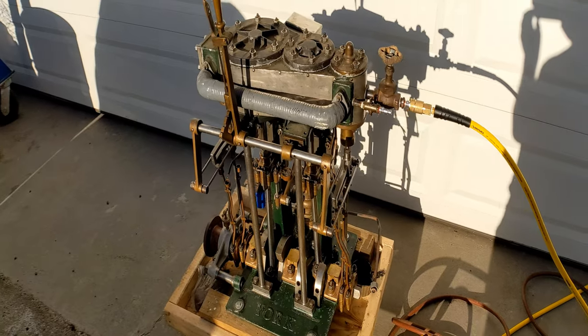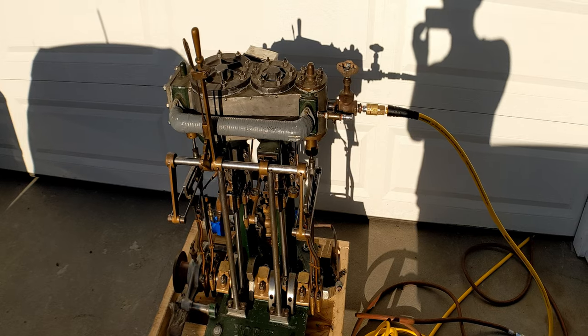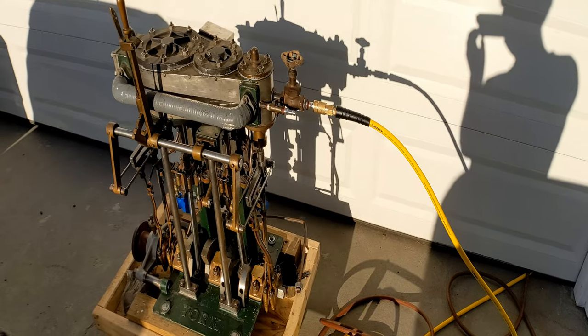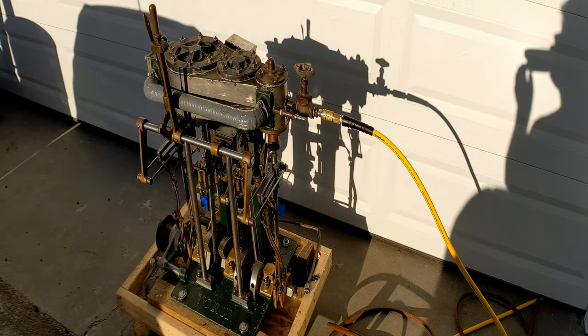I'll probably talk with John York and see about maybe commissioning him to make new die blocks for it and anything else he sees fit. But for now, let's just see it run.